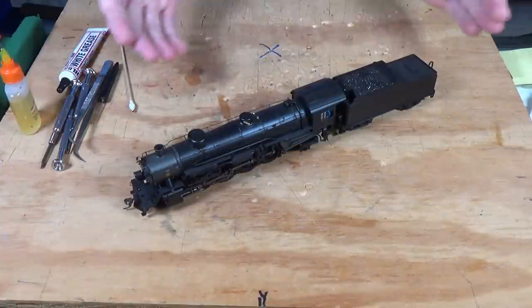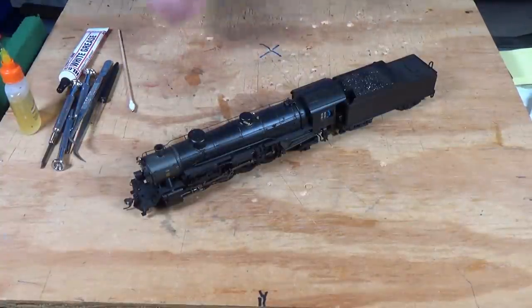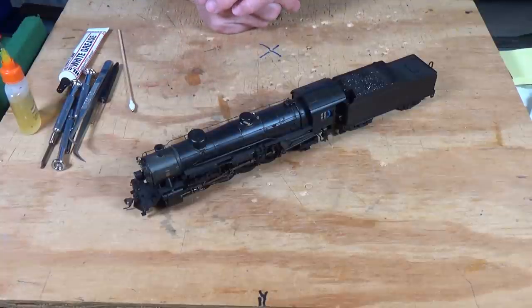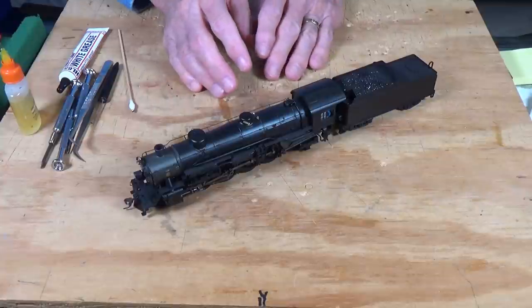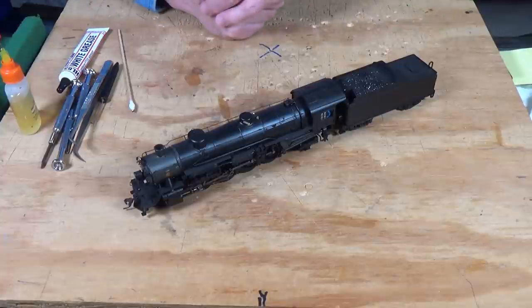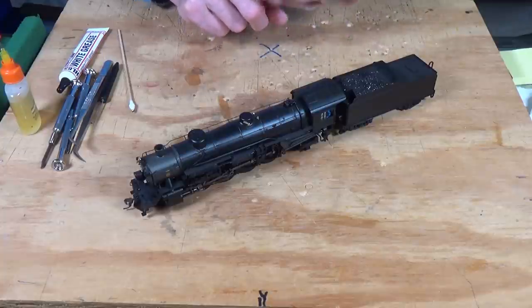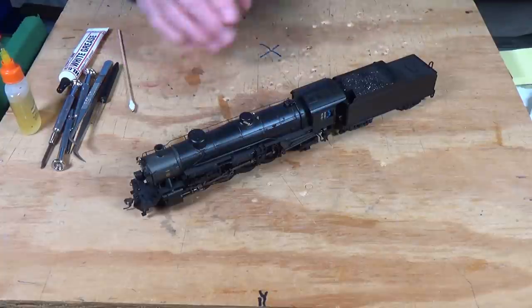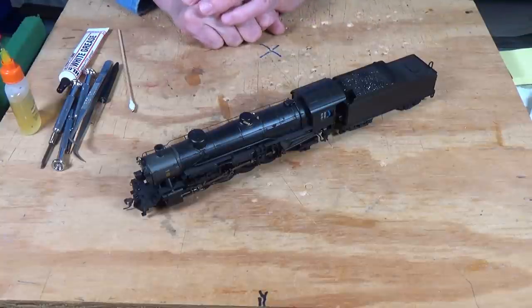What we're going to work with today is an HO scale Bachmann 4-8-2 locomotive, a light mountain. These are a pretty popular model, very similar to their consolidation and a lot of their other US prototype locomotives. There isn't a lot of difference between a locomotive made for the US market and one made for the UK market, and I would imagine that's true for all the other markets that Bachmann produces models for.